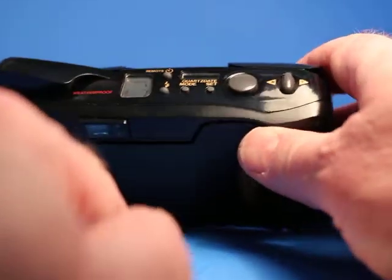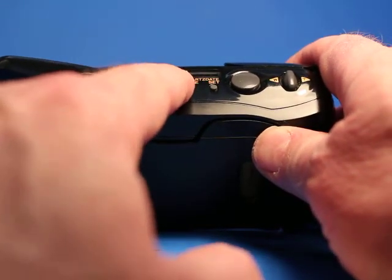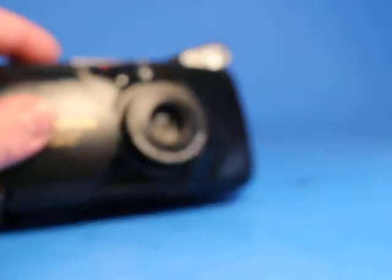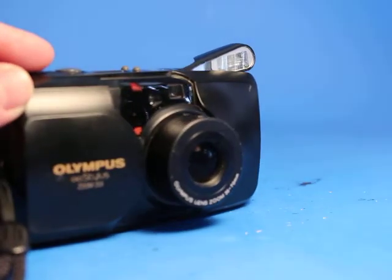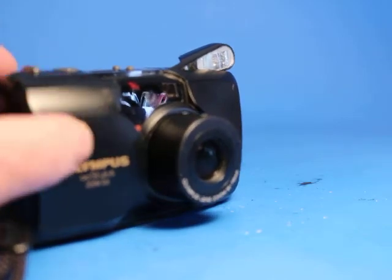So what I'm going to do is set this so that it absolutely does flash. I'm going to set it for fill-in flash. The flash popped up properly and we're going to watch and see if it works — and it did flash. We can see the lens zooms in and out, and that works properly.